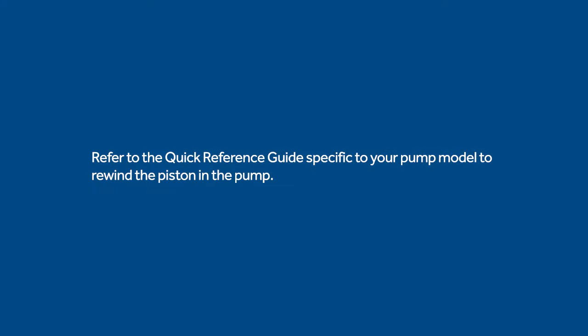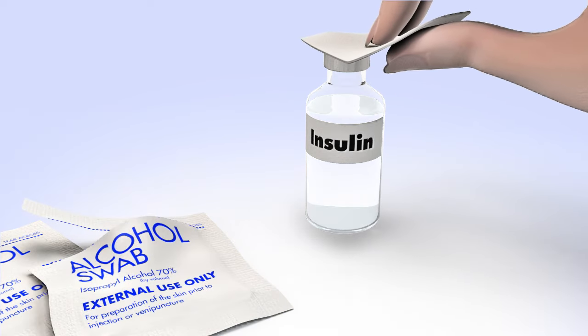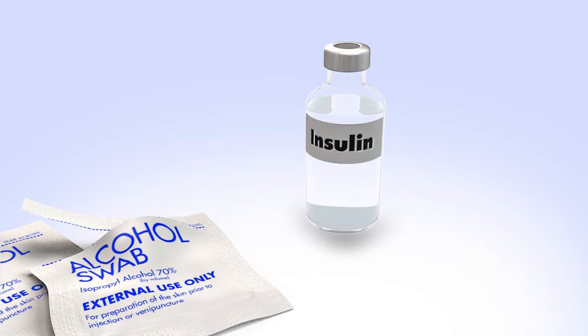Next, you will need to rewind the piston in your pump. Refer to the instructions in the Quick Reference Guide specific to your pump model. To reduce the risk of air bubbles, make sure the insulin vial is at room temperature. Wipe the top of the insulin vial with alcohol and wait until it dries.